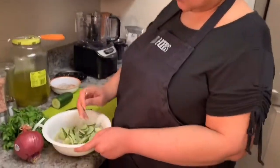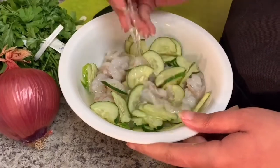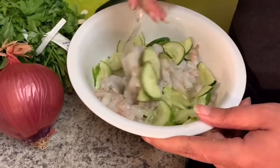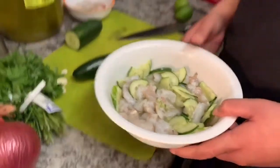We're gonna give this a little stir, get our salt and pepper everywhere. And this lime juice is gonna cook our shrimp. This goes in the refrigerator for about 15 to 20 minutes — gives you time to do everything else.